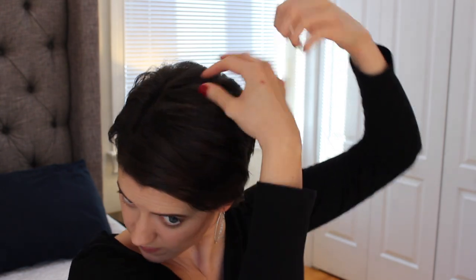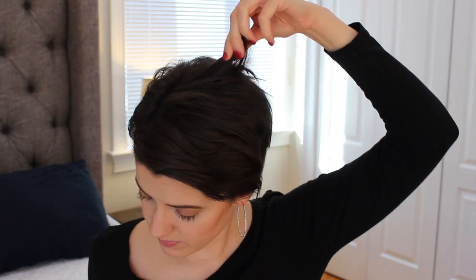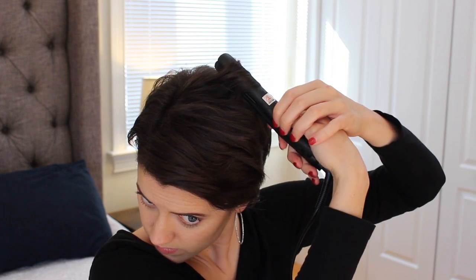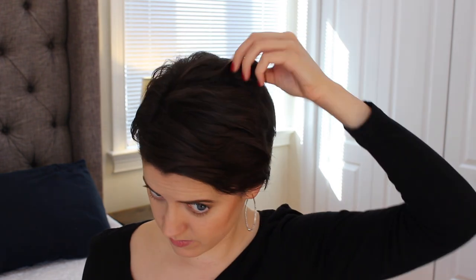I'm starting by straightening the side that has less hair on it — just straightening it flat — and now going into the other side to curl. What I'm doing is going close to the root, twisting the straightener, and then pulling it towards the end of the hair.